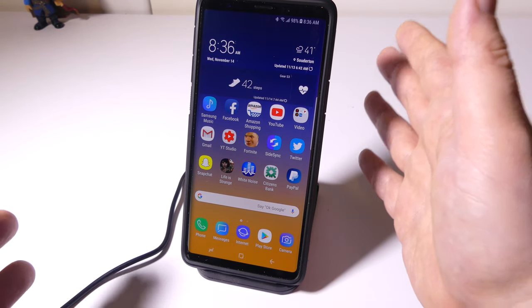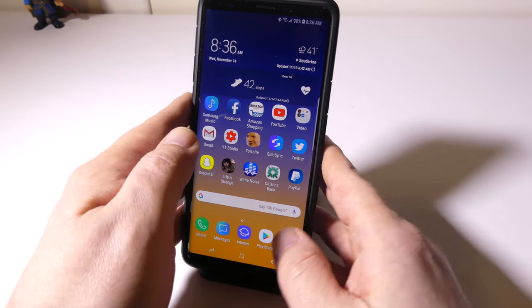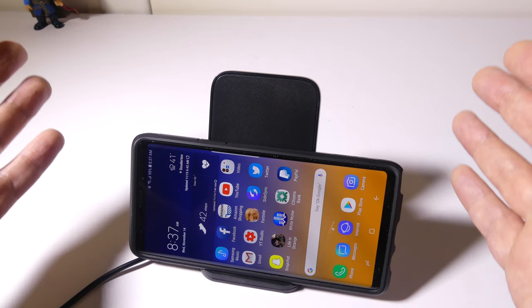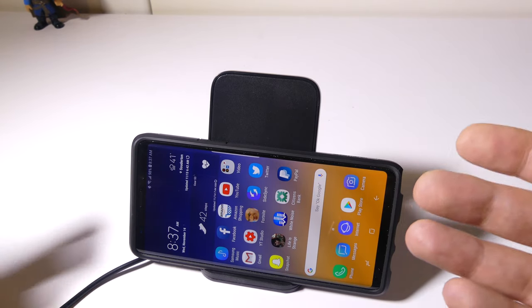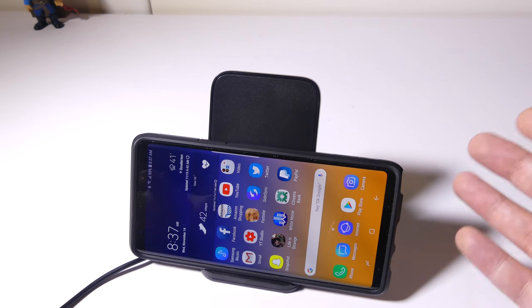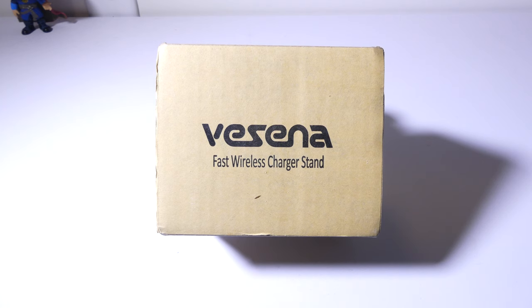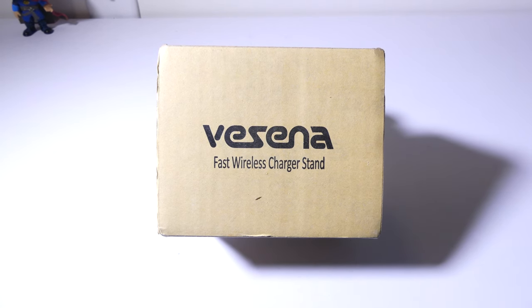Overall I think Vecina did a great job on this, and if you're looking for a fast wireless charging stand that's capable of the fast wireless charging standard, you may want to check this one out. It's $24 on Amazon and that's what I've got for this review. The link will be in the description below. This was Luke from Galaxy Tech Review. If you have any questions or comments about this charging stand please leave them in the comment section below. Remember to like and if you have not subscribed yet please do so, and I'll check you guys out on the next video.